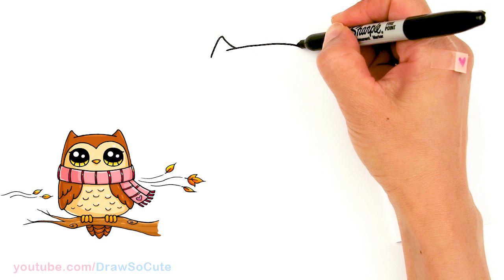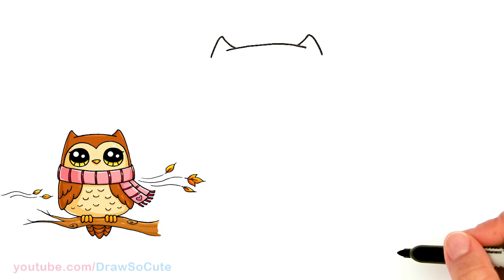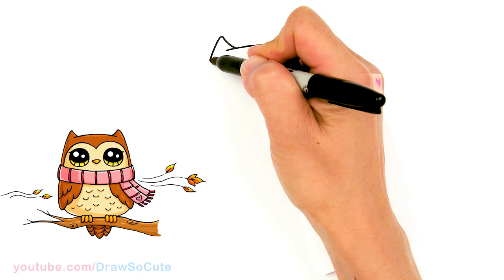So same thing over here, about right here. Soften the tip and bring it down. So those are the basic ears for the owl.